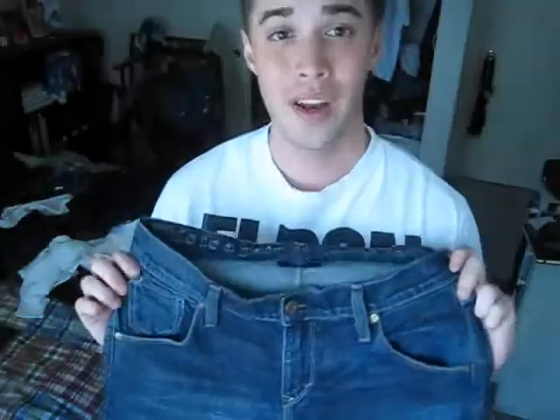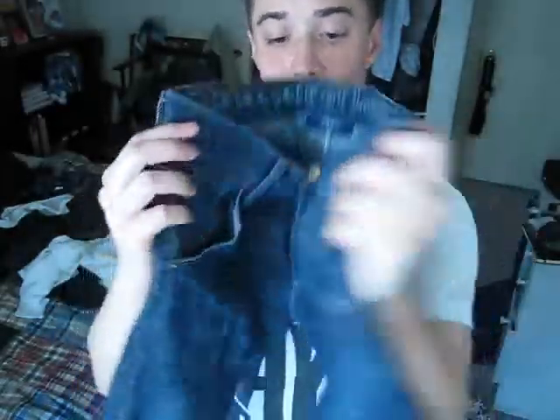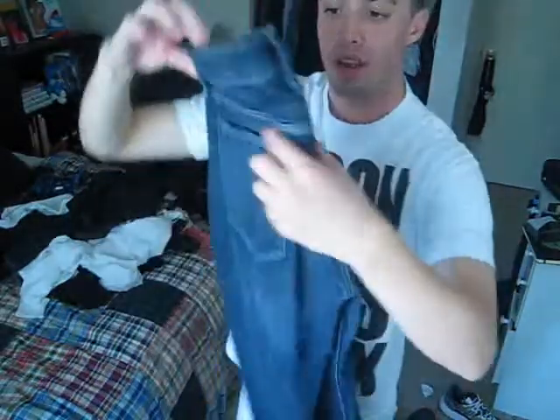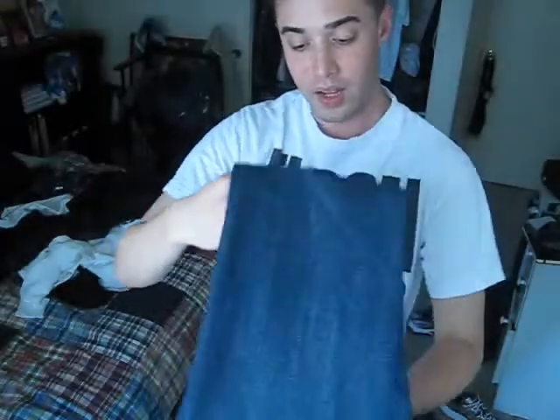Alright, so the way I learned how to fold my pants at work is make sure you open it up, close it, make sure your legs are straight with each other, flip it around, fold it at probably where the knee is, where you think the knee is, then you fold it again, bam, you got yourself a perfect pair of folded jeans.